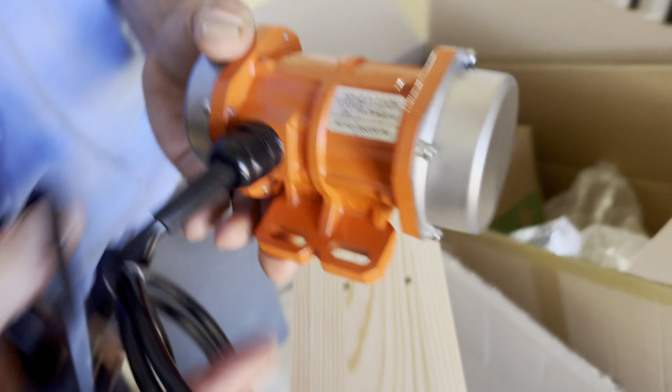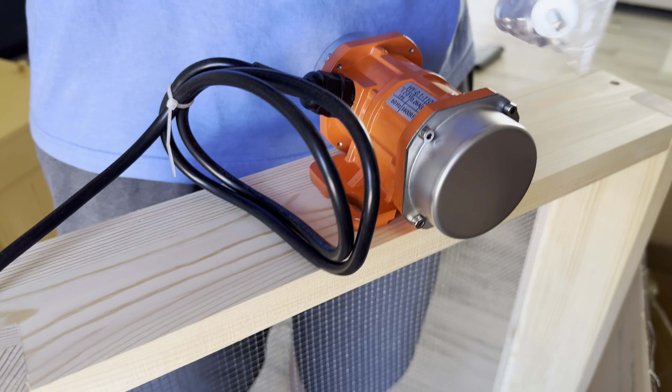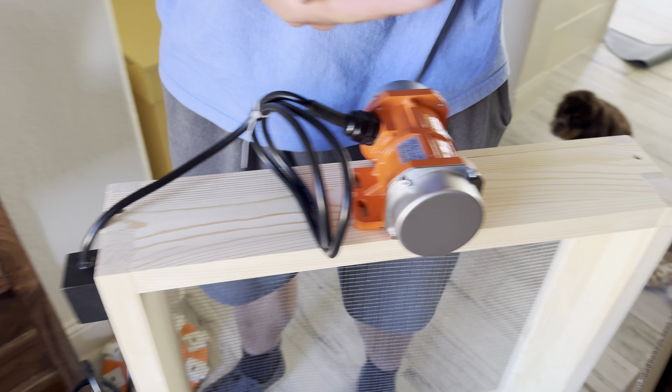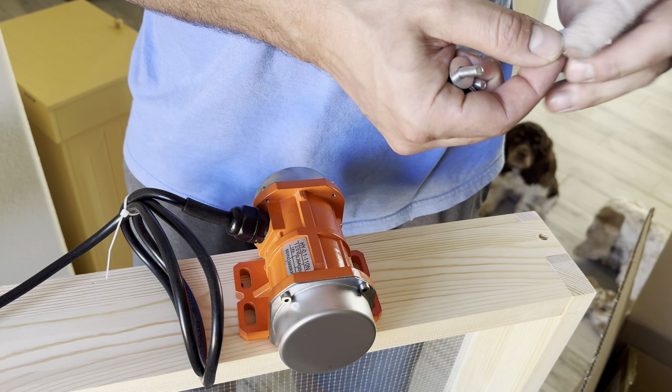Holy cow, this thing works. This is the Joy Sioux Soil Sifter with Vibration Motor, and it also has an automatic wooden sifting screen. It's a sieve for sand, rocks, dirt, or compost.